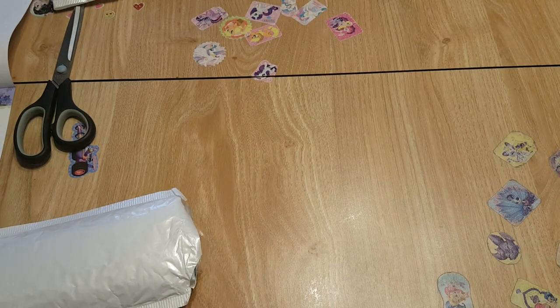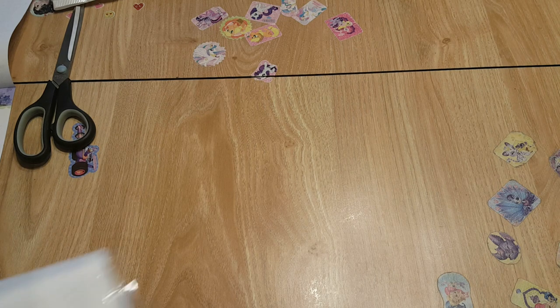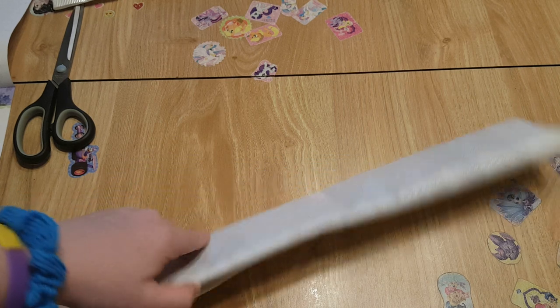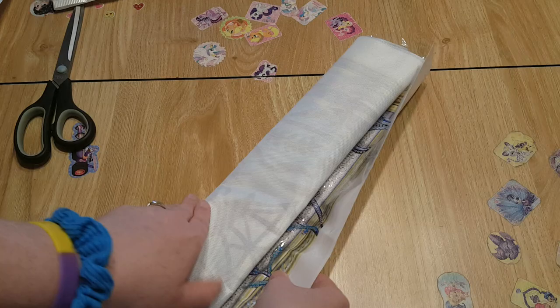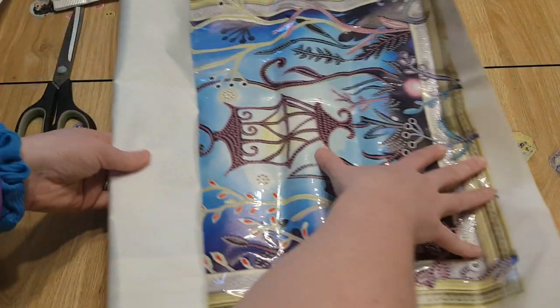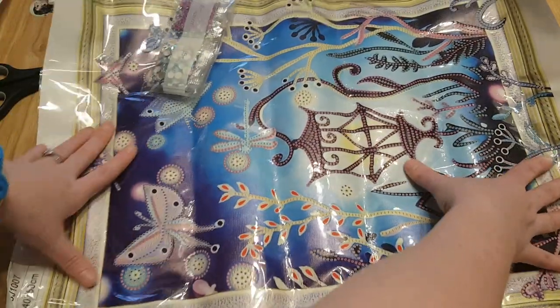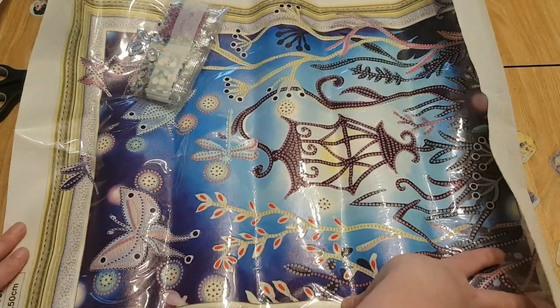Even when I go to their website and track a package, it tells me it can't find it. But I got this in 10 days, so as long as we keep getting our stuff, I guess we're fine. I did place an order for my mom as well — she'll be happy in a couple of days. This canvas is huge and really big. It might be true to size — let me measure. 11 shapes — yep, I was right.